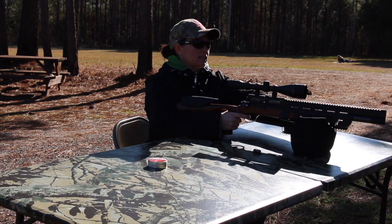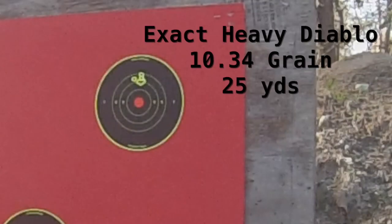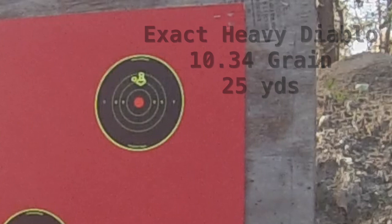Alright, so let's see how it does at 25 yards. That's really some great grouping. It's shooting a little high, but that really is some good grouping.